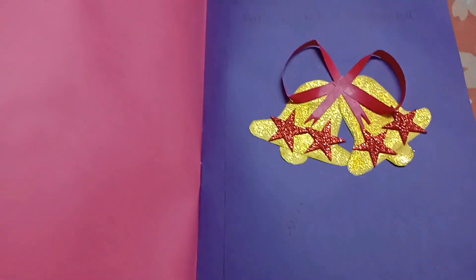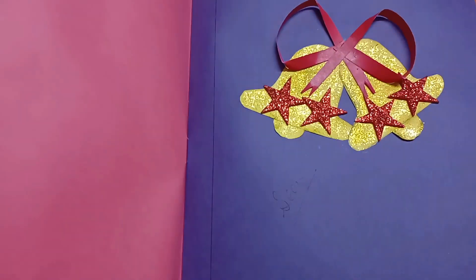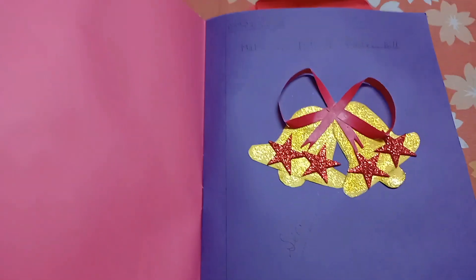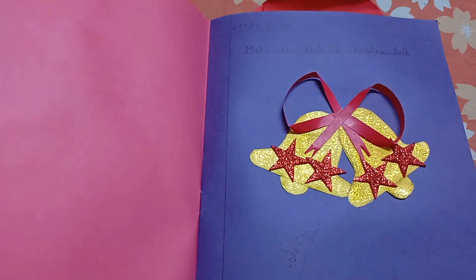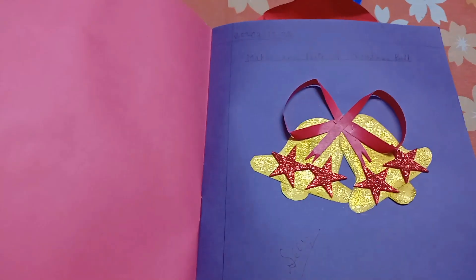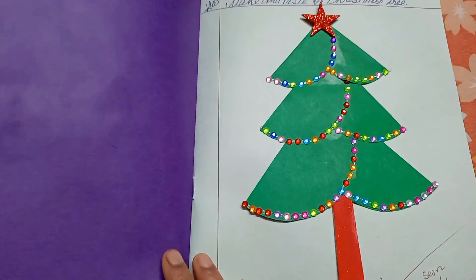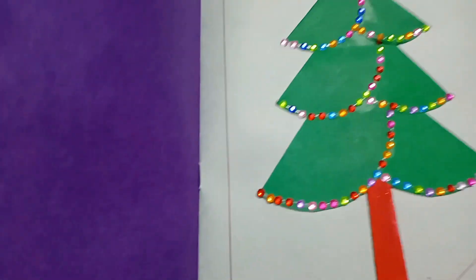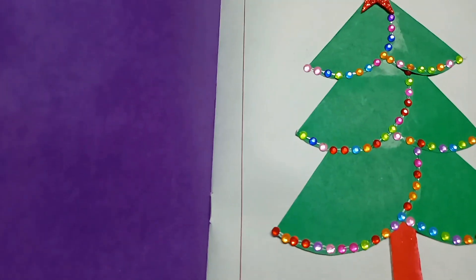Next is a bell. This is a Christmas bell. This is a paper cutting. This is a star. This is a bell. Next is a Christmas tree. This is a paper cutting.